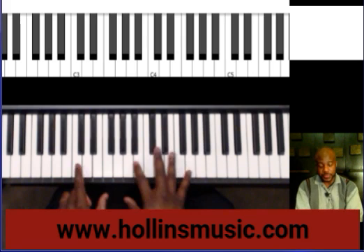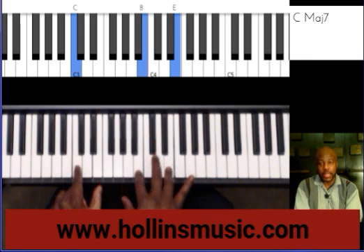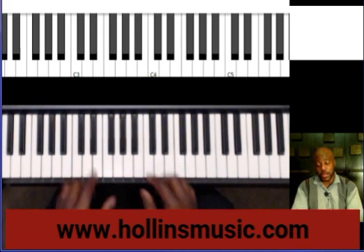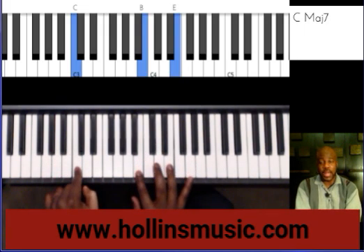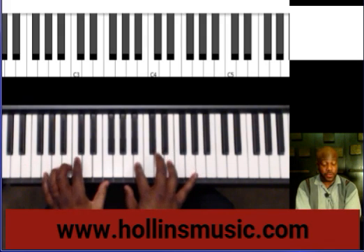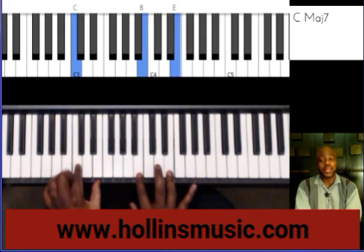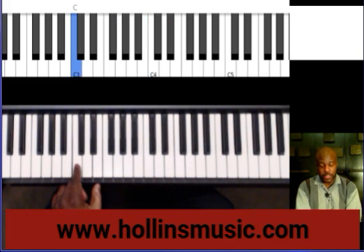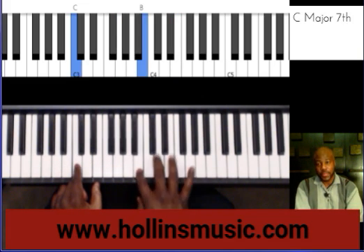This is what I'm doing. I'm actually playing a major 7 chord — that's how it starts. You're starting with a C major 7 chord in this instance, without the 5th. So I don't have the 5th. I just have the root, the 7th, and the 3rd.